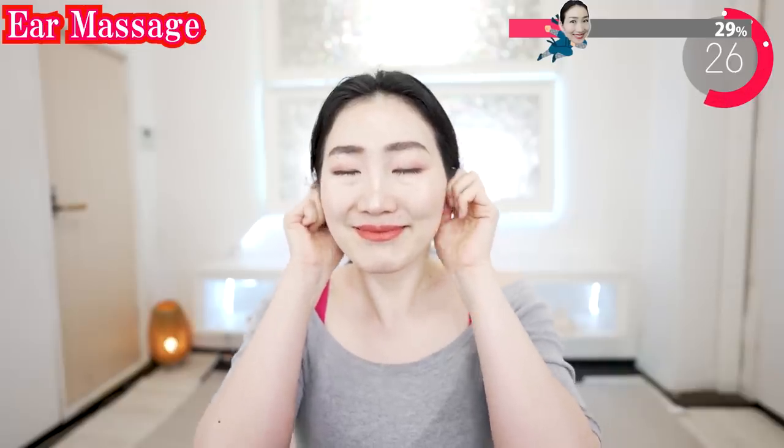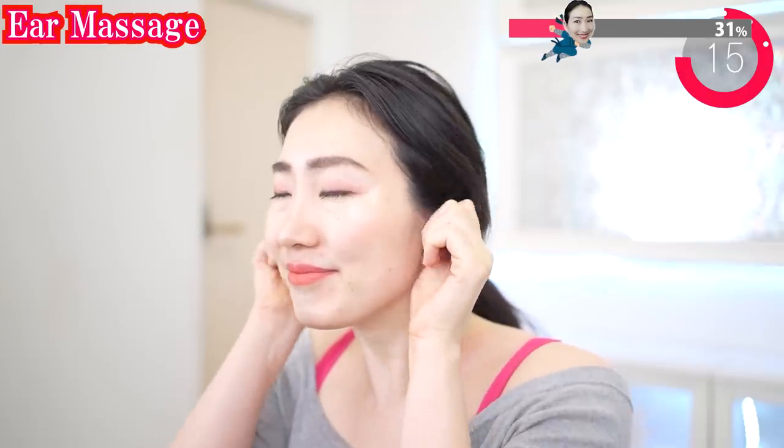And now warm your ears like this, and slowly massage your ears. Observe your ears carefully by feeling them. Giving full attention to your body part is giving love to yourself.